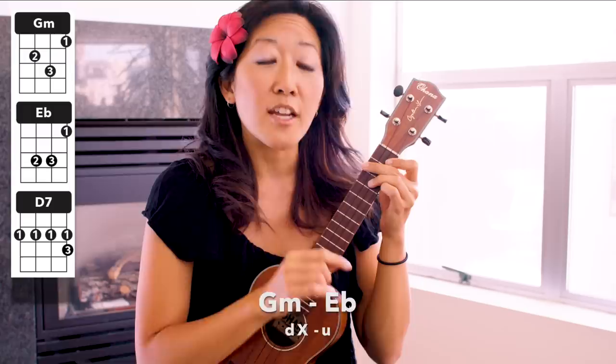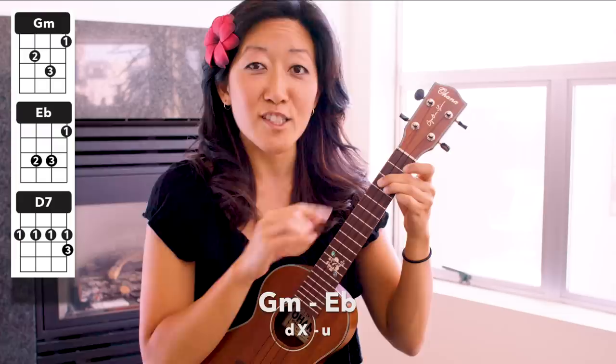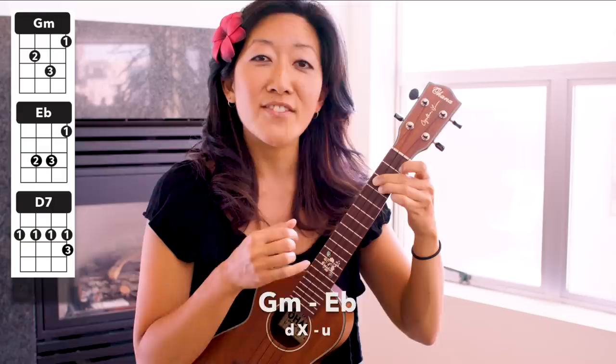Now we put it all together, but we're going to put it together in parts. You're going to go the G minor part into the first strum of the E flat, which is an up strum — which is totally weird for ukulele to get used to strumming up first. So G minor: down, chuck, and then just the up strum — move your finger over for E flat, up. Let's do just that much — G minor: down, chuck, up, E flat. One more time: down, chuck, up, E flat.